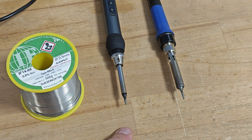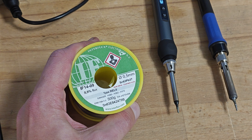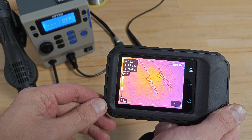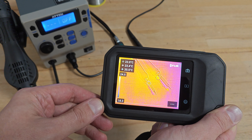To evaluate how fast they heat up, I wrapped absolutely the same amount of soldering tin around their tips. The soldering tin is manufactured by Interflux Electronics and has a melting temperature of about 183 degrees Celsius. Both soldering irons are set to the same temperature of 280 degrees Celsius, and the temperature on the tips is about the same.